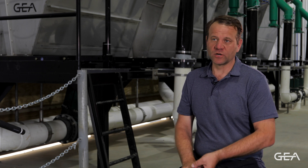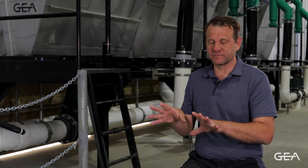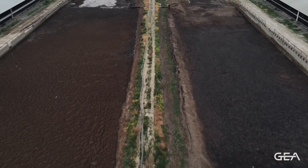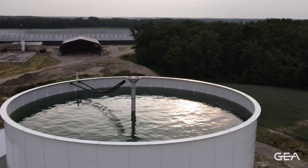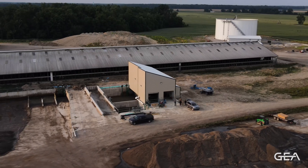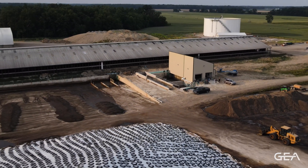We were originally an open loop sand lane system and that system works really good except when we're emptying our pits, or in the winter when the manure starts getting too thick and we're adding water and trying to manage the water to keep the manure thin enough so that the sand system works. The complications with that open loop system in our environment, along with the addition of the digester, we knew we needed to go to a closed loop system. Switching to this closed loop system, I looked at different technologies and really had a focus on ease of use and the amount of water we would use to make the system work.